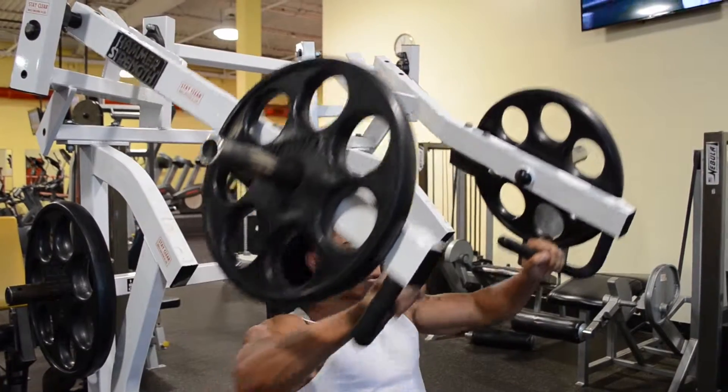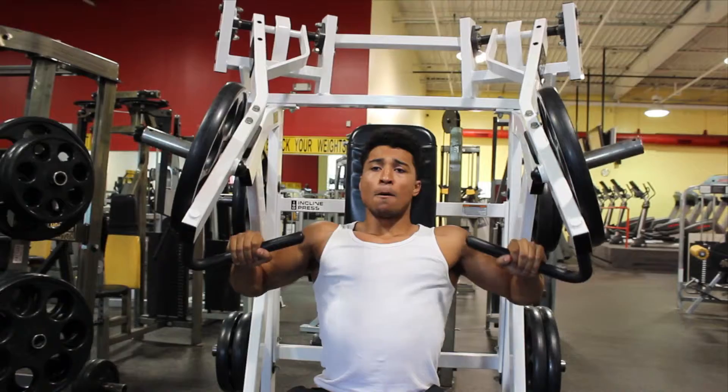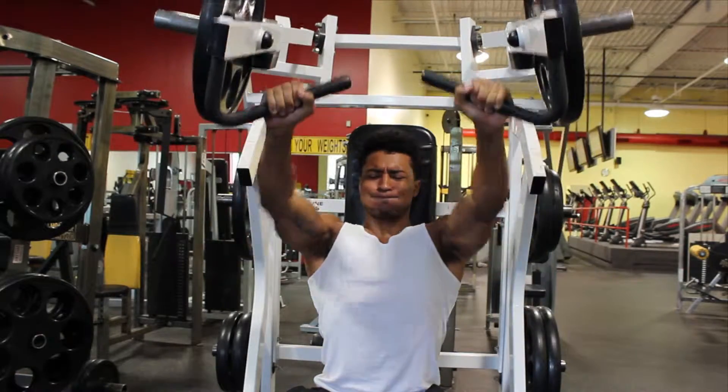Proceed by pressing the handles forward and extending the elbow. After a slight pause, slowly bring the weights back to just before the initial position, keeping the same muscle tension until you complete the set.